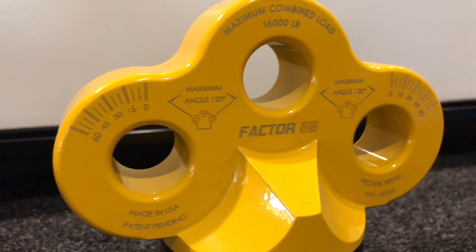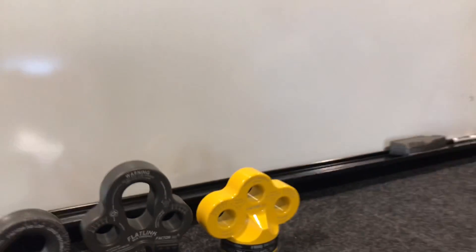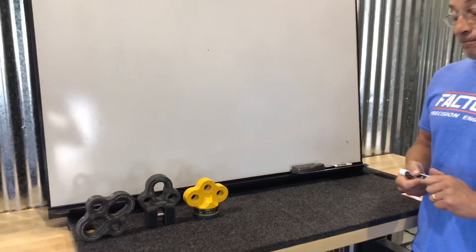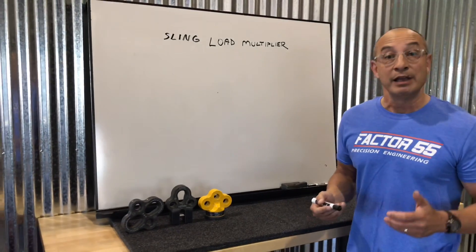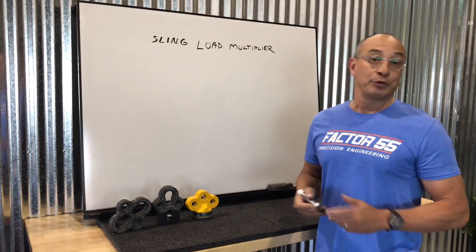This is for bridle towing, and we thought we'd talk quickly about load sling multiplier. It's pretty common in the rigging industry, but not in the off-roading industry. So let's see if I can explain this really quickly.